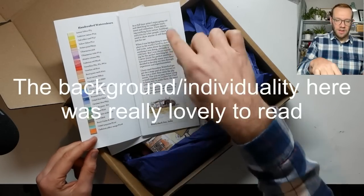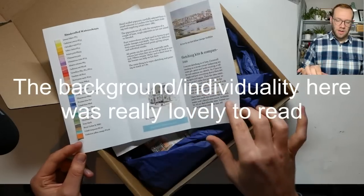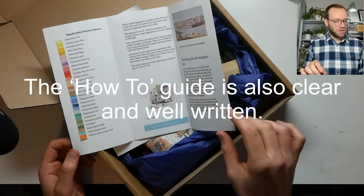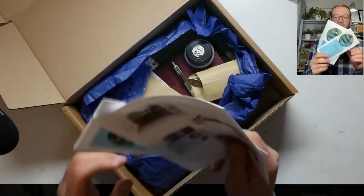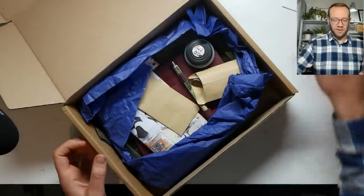And then we've got a how-to-use guide and another little brochure — looks like his sort of background and a bit more info. Of course he sells some watercolours as well, so that's his little watercolour swatches and they do look rather nice. I'm going to put these bits to one side. I've watched a few videos on how to use it, so let's see if I can work it out.